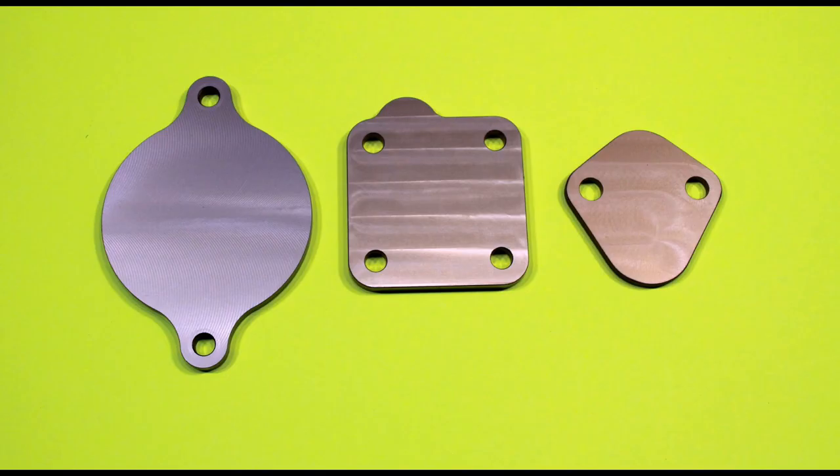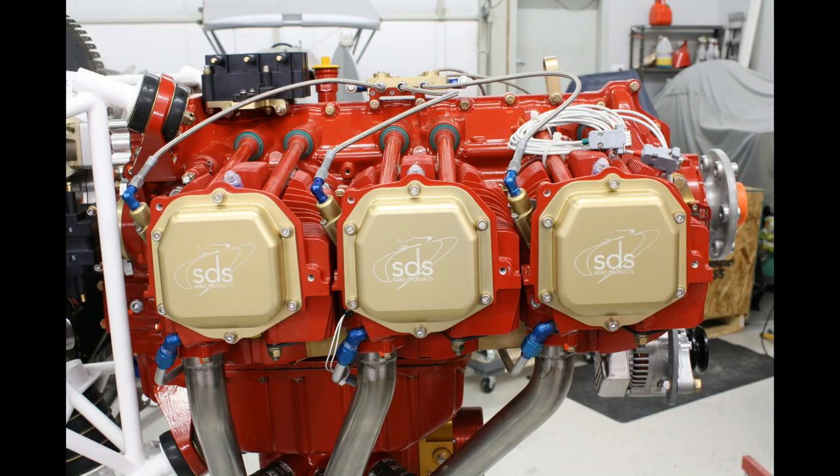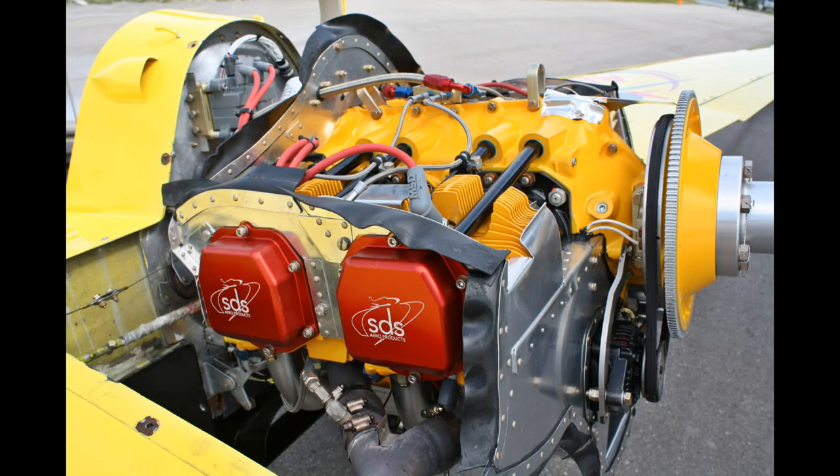We can supply several different cover plates — you can see the magneto cover plate, Romec fuel pump cover plate, and the standard fuel pump cover plate. Here's a Lycoming IO540 engine with our SDS billet valve covers. Here's a Lycoming 360 engine, again with our billet valve covers anodized in red this time.